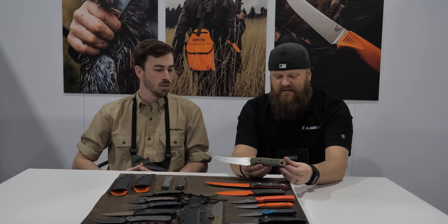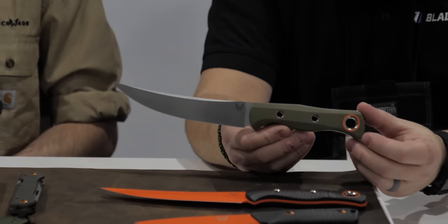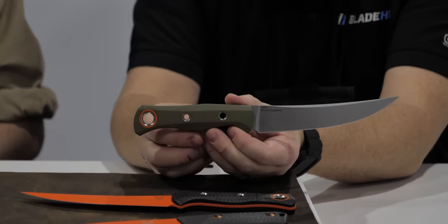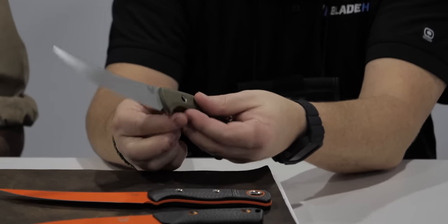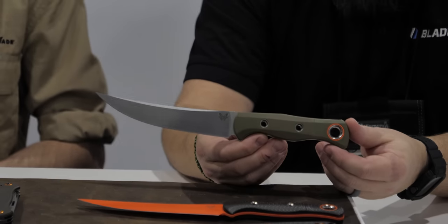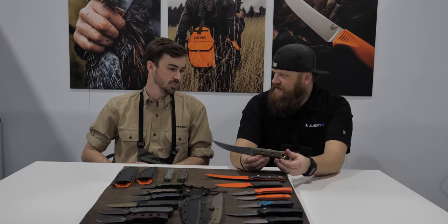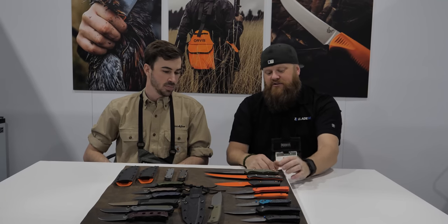We're also bringing in the 15500 dash three Meat Crafter — two new variants total. This one features olive drab G10 handles, still with S45VN blade steel and no Cerakote. There's a nice touch of orange on the pivot ring — it's not a hunt knife unless it has some orange on it. The green and orange color contrast combination is always great.